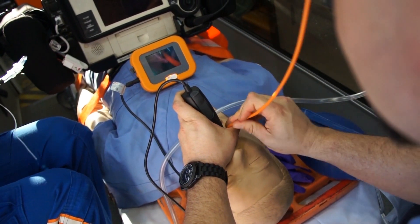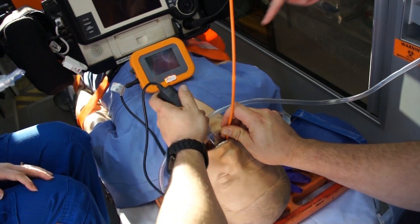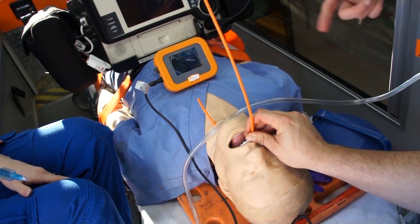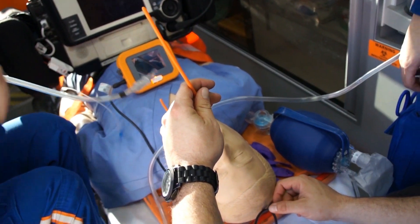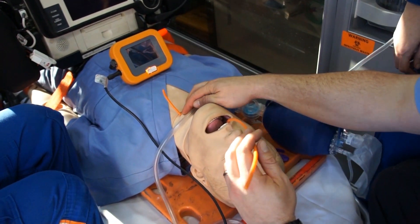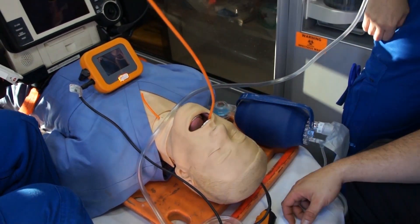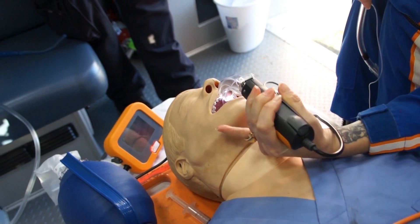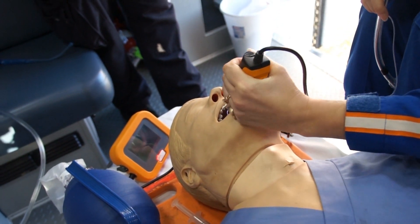You're supposed to be able to — oh, I'm supposed to leave that in, right? Yeah, it was just funny because we know we're in the right spot. Just one hand, just drop it in. There it is.